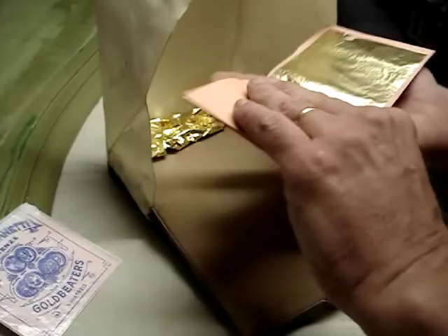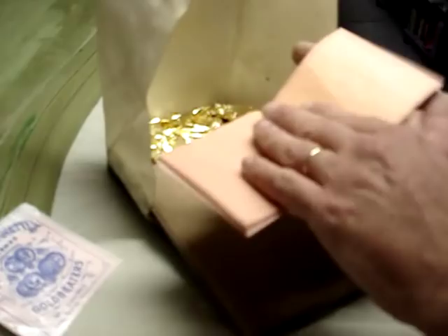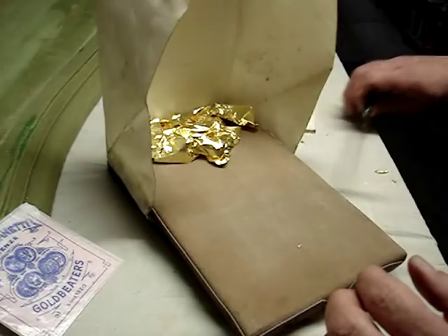Handling gold leaf is one of the trickier aspects of gilding for those that aren't acquainted with the craft. Fortunately, we have several tools that we can use to help us manipulate the gold.